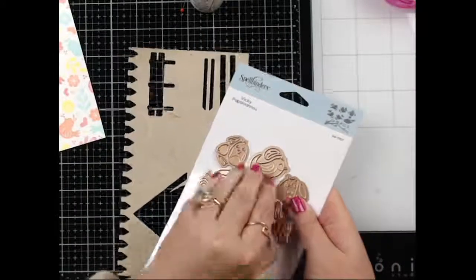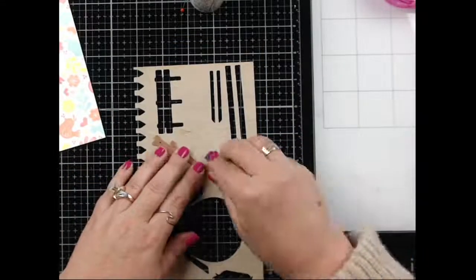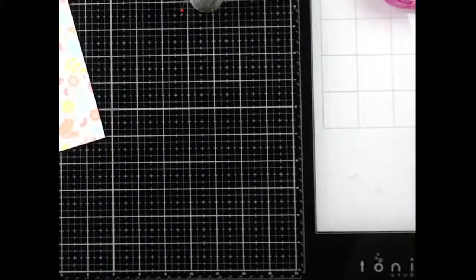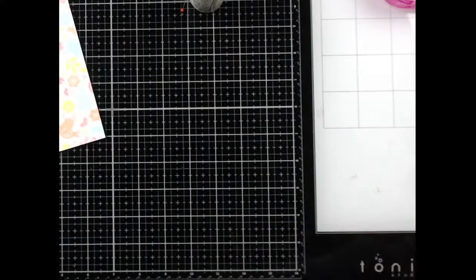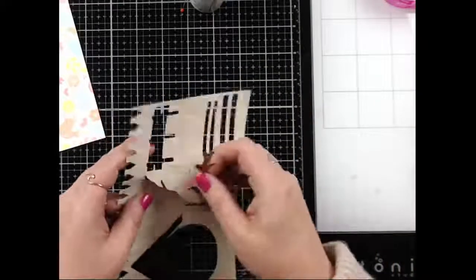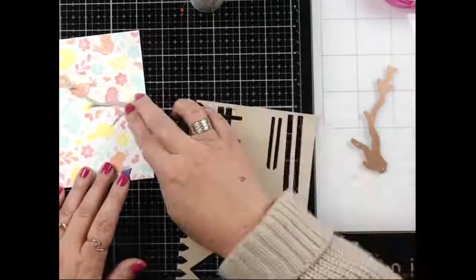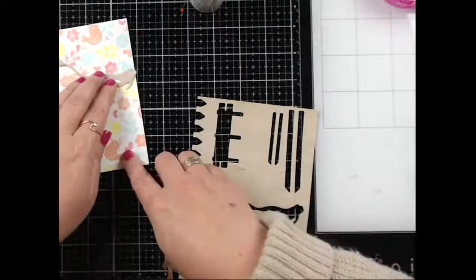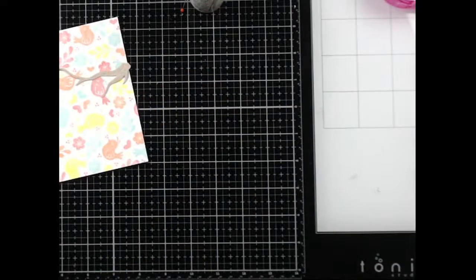I forgot to die cut the tree branch, so let me do that really quick. I'm using that die from the Sweet Birds on a Branch set and die cutting it from the White Birch cardstock. Actually, I almost feel like I need more than one branch because we've got a few birds — we could have branches coming in from both sides. Yes, I like that very much!